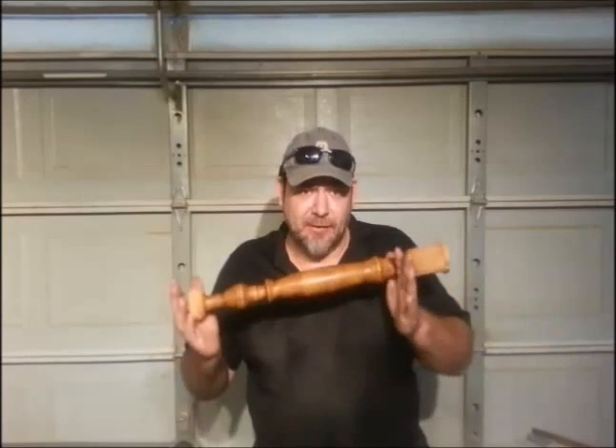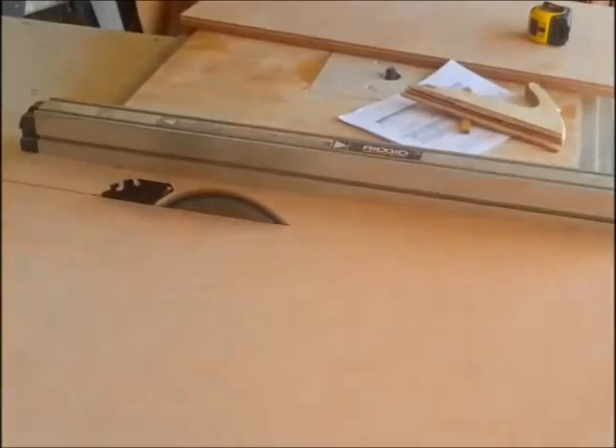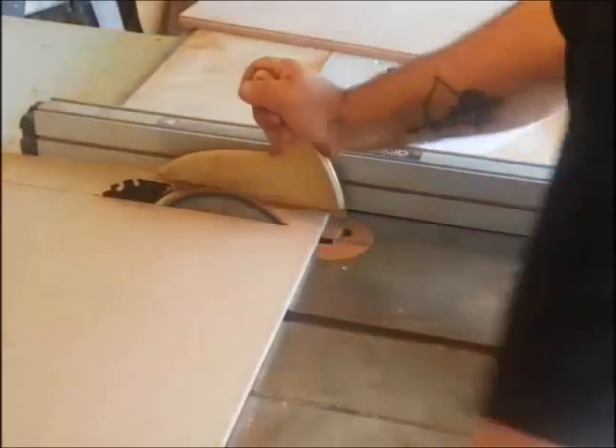It's not just a lathe — it's a duplicator. It'll duplicate existing pieces that are broken or that you want to replicate, and it'll also follow patterns which we can make ourselves, so we can do anything we want. This is pretty exciting, come on let's get started.